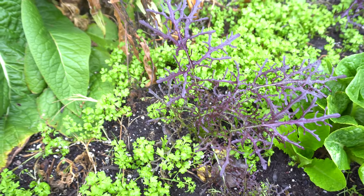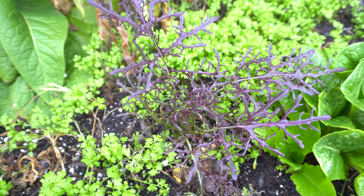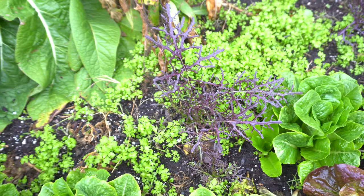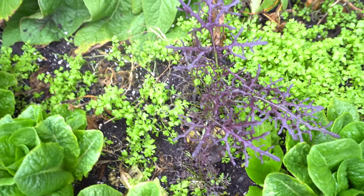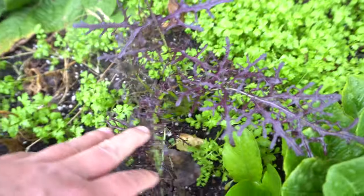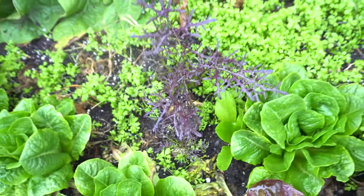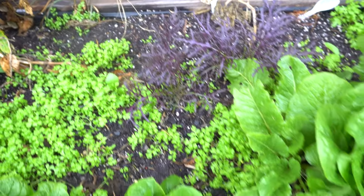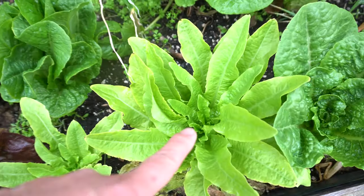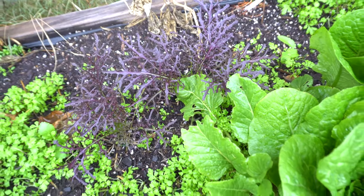Then I grow some purple mizuna. They taste very much like mustard — a spicy mustard taste — it's a little strong, so if you don't like a strong mustard taste these are not the variety for you. But they're just beautiful — this purple color. I grow them because they brighten up the garden. When you mix them in with lighter green, dark green, and throw in a little purple, it just changes everything.